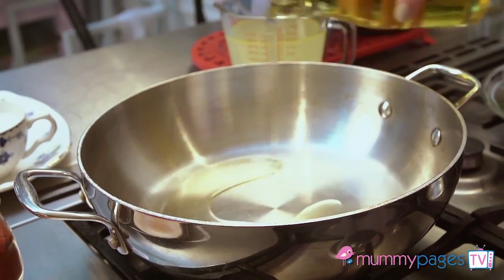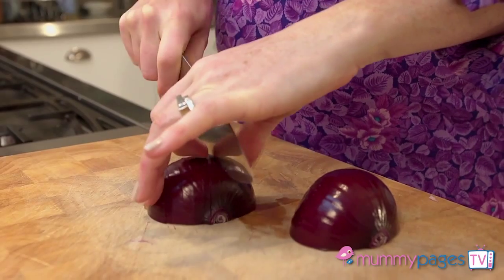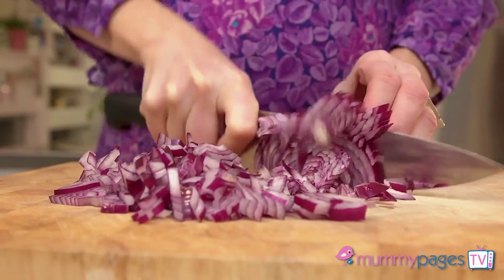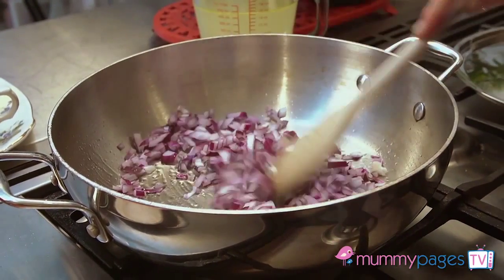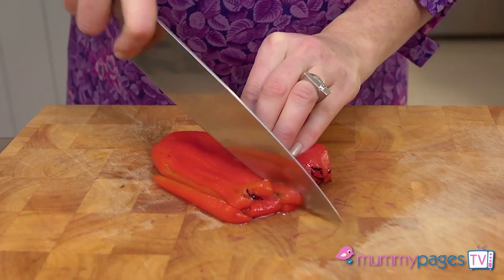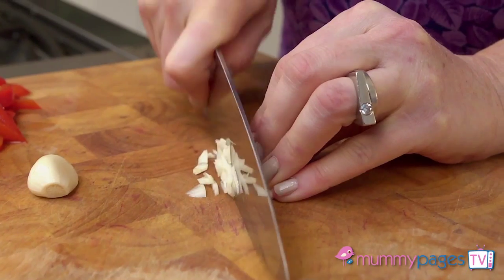Drizzle some oil into a wide shallow ovenproof sauté pan or casserole dish over a medium heat. Finely chop an onion and add it to the pan to sauté for four to five minutes, stirring occasionally until softened. Slice a roasted red pepper — the type from a jar is fine — and finely chop some garlic.